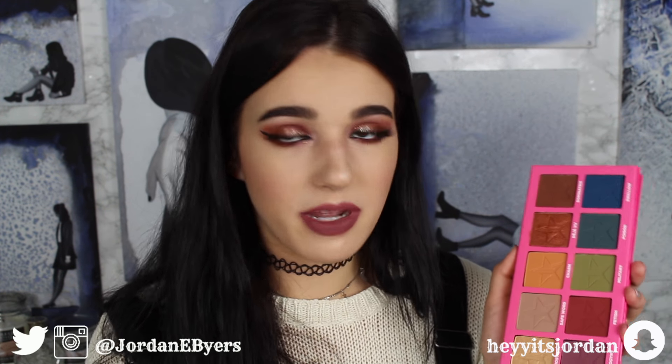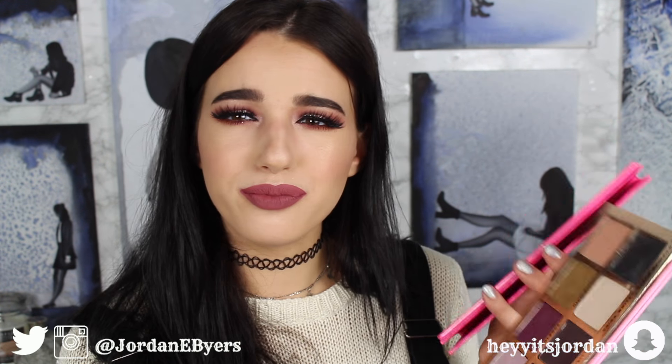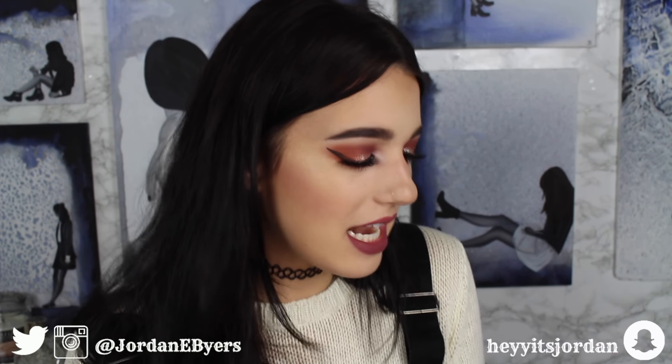I noticed myself having to reach a lot into the other palette to find shades that match. This is getting long — let's just do some swatches.